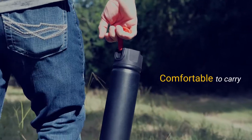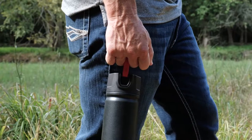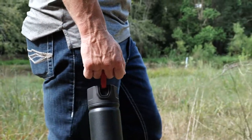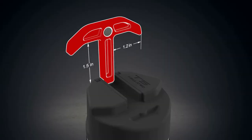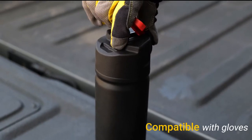The T-shaped handle provides a comfortable way to carry the bottle. The open space of the handle reduces friction between fingers and the grip, allowing users to hold it comfortably for a long time. There's enough space for fingers to go through and move freely, even when wearing gloves.